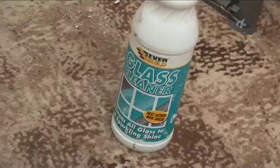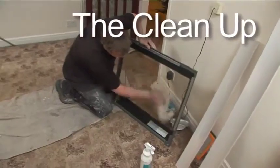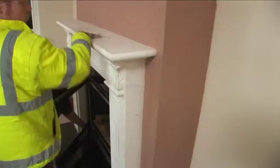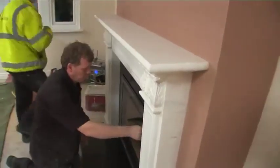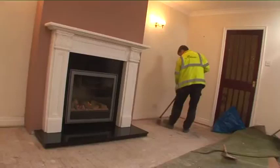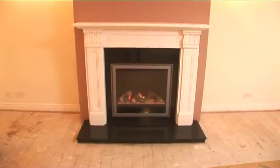We take time to complete the finishing touches. Every part of the new installation is cleaned perfectly. All the instructions for the fire use are explained in detail. We clean the floor and tidy up, leaving your room often cleaner than when we arrived.